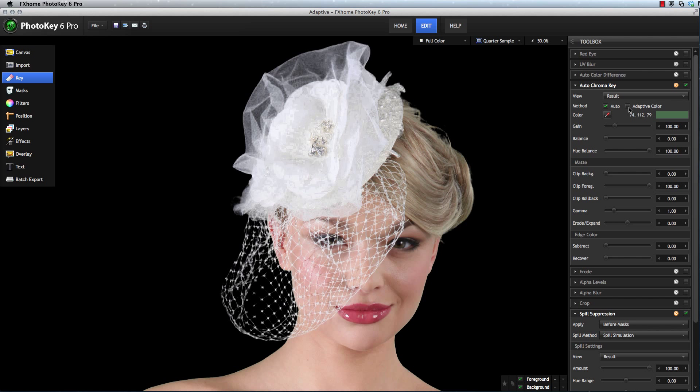Watch that veil while I turn this feature on. With a single click, Adaptive Color re-examines the edges of the original key, looking for ways to fine tune those edges and improve the result.